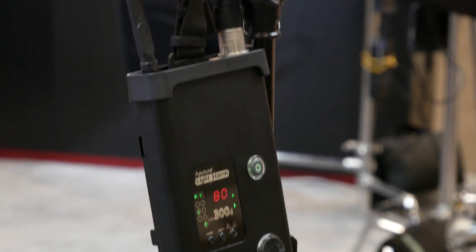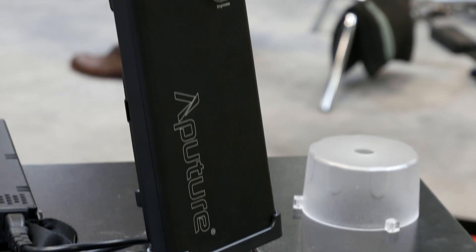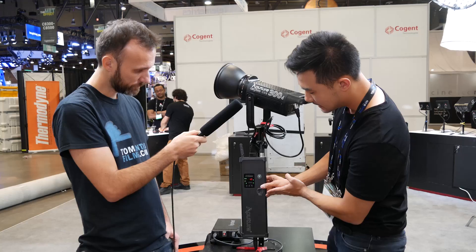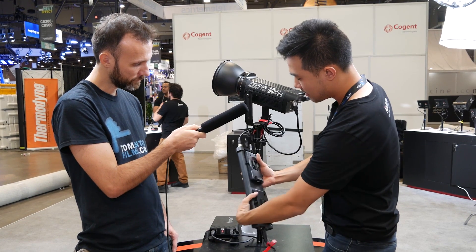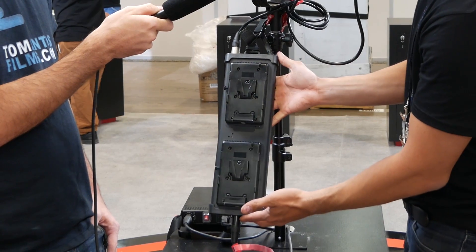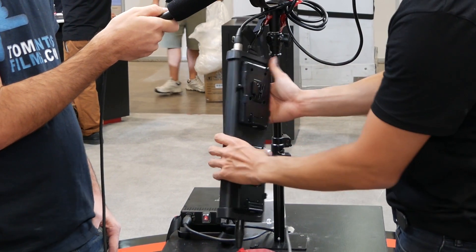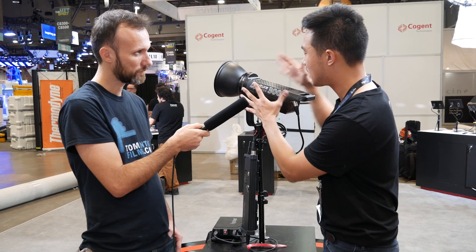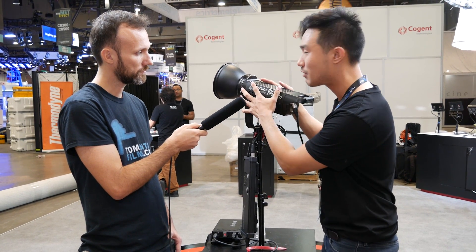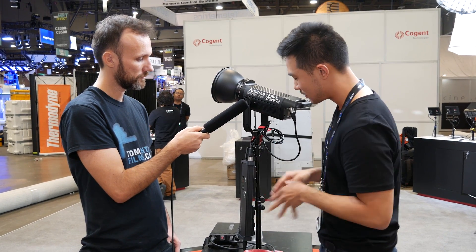We still have remote control compatibility. If you take any of our old Aputure remotes — the Lightstorm ones, the Amaran ones — these can all be channeled and grouped. This adapter is a little bit longer because it pulls more power. We now have two V-mount battery slots on the back, both quick releases, and if you want gold mount Anton Bauer we can do that as well. You can still do channels and groupings — totally customizable.